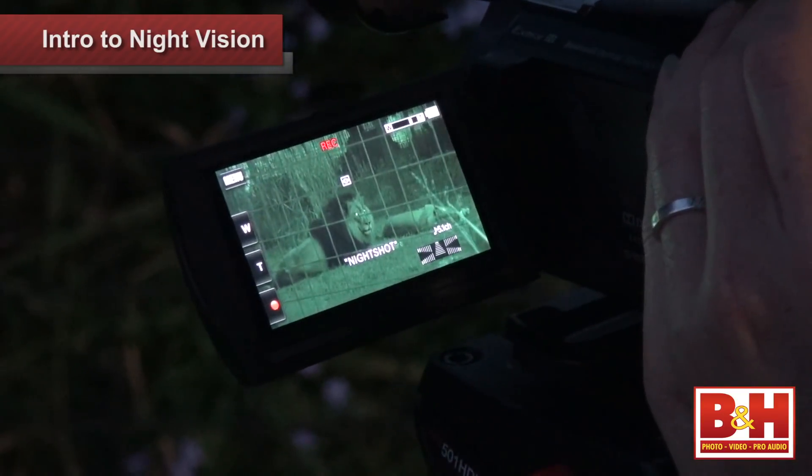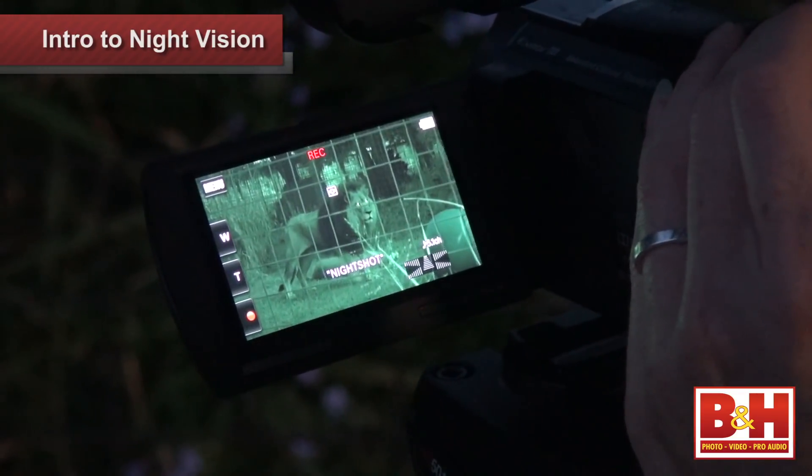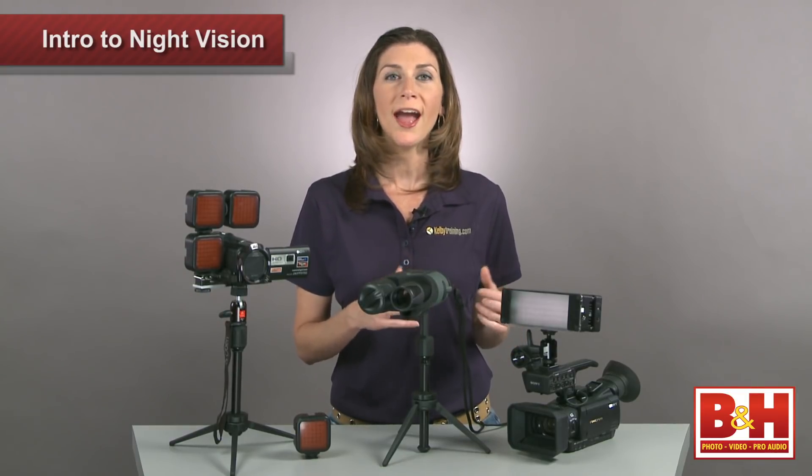The truth is, if you're working in the dark with night vision equipment, you're tempted to keep it on all the time so you can see your surroundings, but that'll drain your batteries quickly, cutting your night shoot short. If you plan to shoot for several hours in the dark, either bring extra batteries or try a night vision monocular.